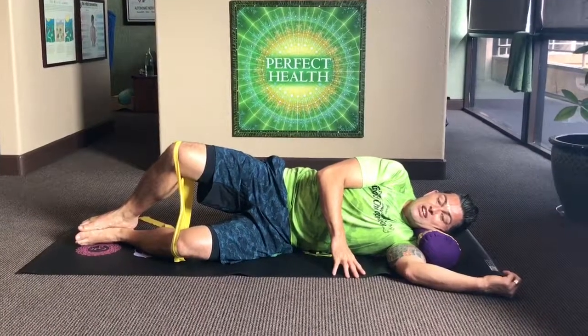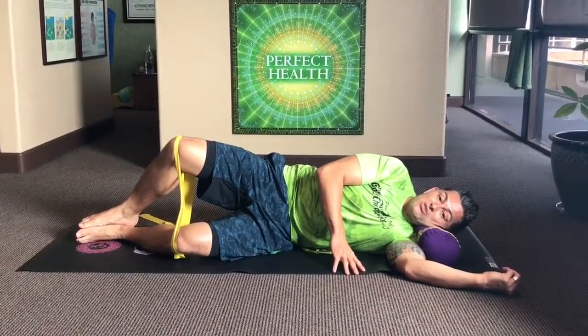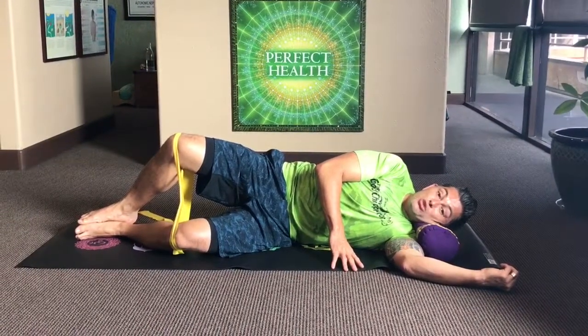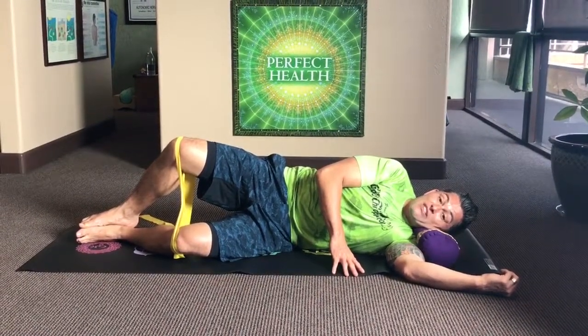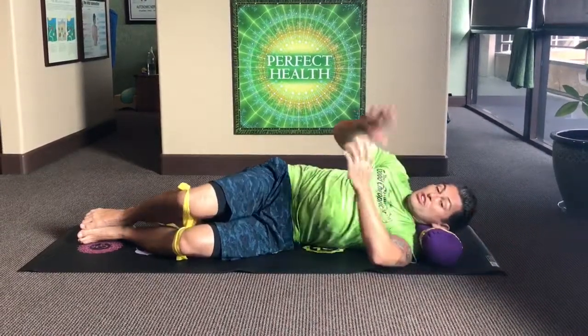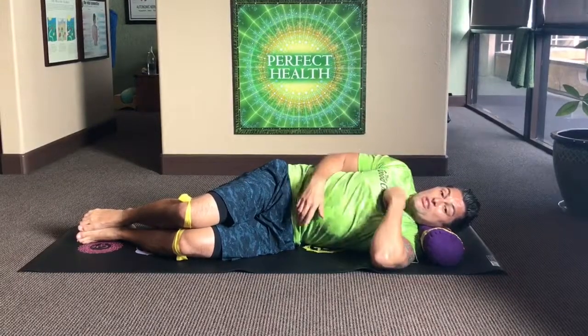15 seconds. Once again, these are postural muscles — postural muscles are endurance muscles, and these are part of the muscle group that actually keep you standing up straight to fight gravity. 15 seconds, happy as a clam. And then what you're going to do is flip to the other side and do the other side.